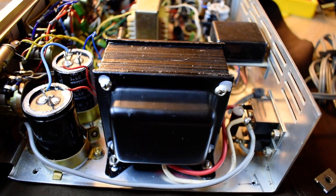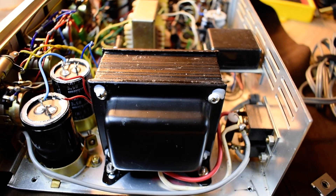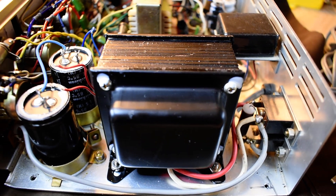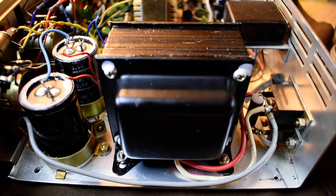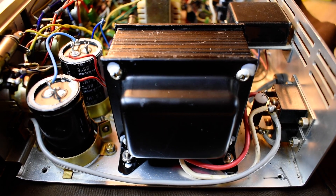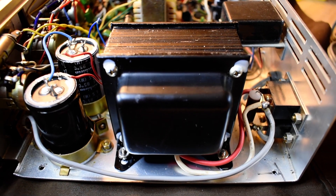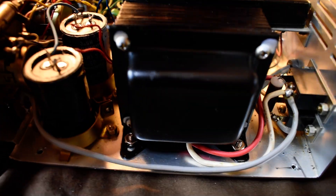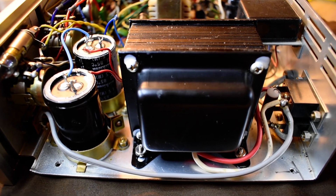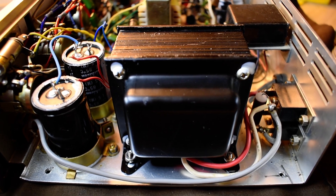You can see there's the power transformer there. This one here had, when it was running, the unit was vibrating at 60 Hertz. In the last video I did, you can't really hear it — the microphone on this camera doesn't pick up frequencies that low very well. But I was doing some testing around this and I thought, well there's two reasons that a transformer vibrates: one is that it's overloaded, and number two is that there's something mechanically not right.